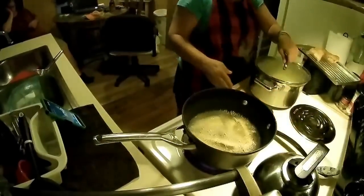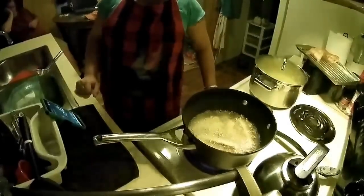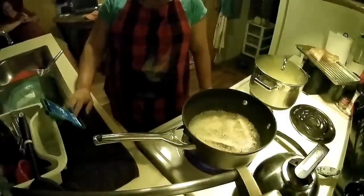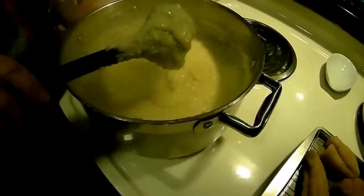You can put cheese in them. Some people put sugar, salt, and pepper. I like cheese, butter, salt, and pepper — that's my favorite. You see how creamy they are? Some people add sugar to them, but I don't like that. I like adding cheese and butter. Any kind of cheese is good with it, it doesn't matter.